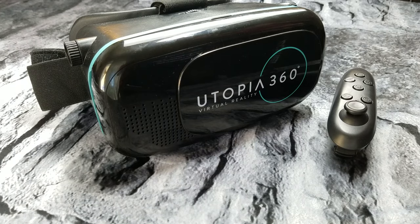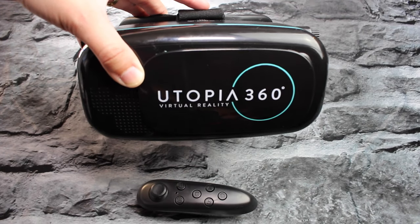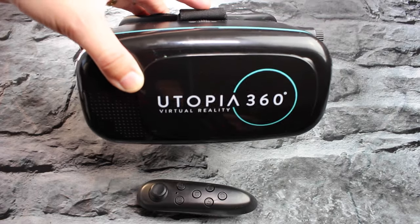I didn't have the best experience with this headset and I'm going to talk about that now. The Utopia 360 headset — you can get it off of Amazon and it's actually fairly inexpensive, which I think is one of the reasons why it was so popular, or is so popular.